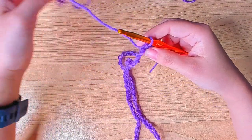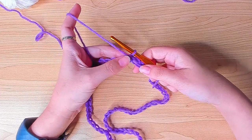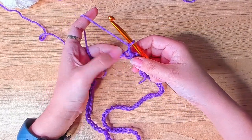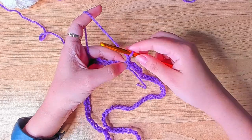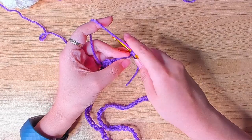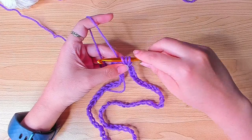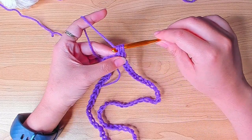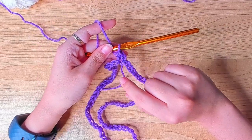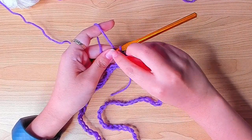Now we can begin round one — we're currently on the first stitch. Chain one to begin this round. In the same chain, which is the first stitch, yarn over, insert your hook and pull up a loop, then yarn over and pull through three. We just made a half double crochet, and this is the main stitch we're going to be using — one half double crochet in each chain. I'm going to mark this first stitch.